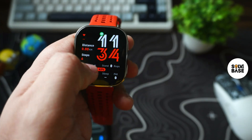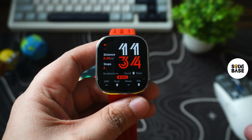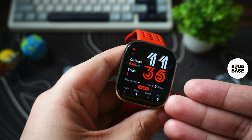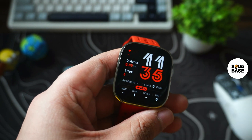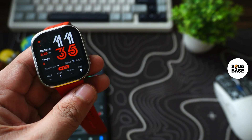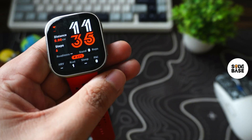I'm going to make more videos on Amazfit BIP6 covering how to change settings, reset it, change watch face, how to download GPX maps offline, and a lot more. You can find the playlist of all the Amazfit BIP6 videos on the right hand side. See you there and bye for now.